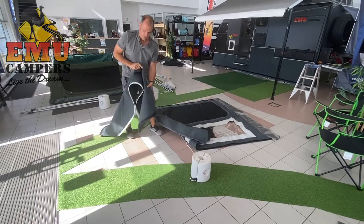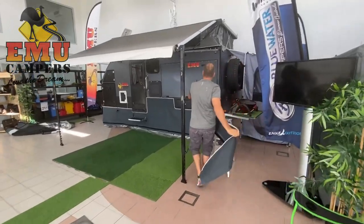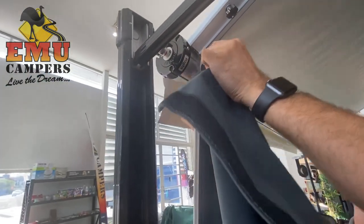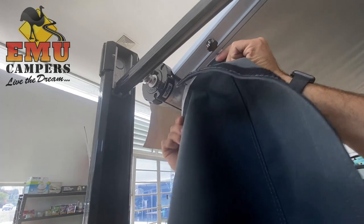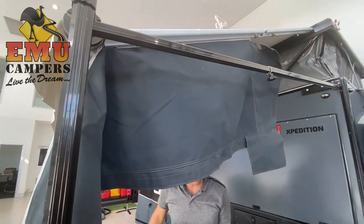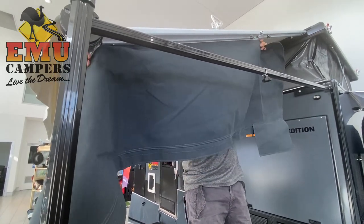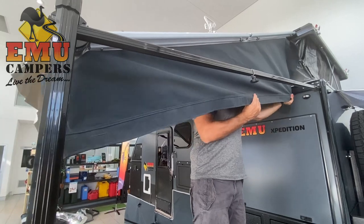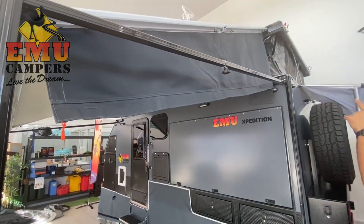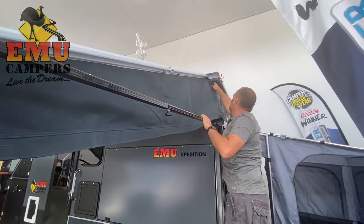That is a zip and Velcro. So now we can put that on into the C-channel. We've got to make sure that on this one you're using the inside C-channel on the anti-flap kit. You can see the inner C-channel — just feed that in. You'll need your step ladder. Right up to the top there, go all the way home. And at this point you can actually go up to the top and attach the Velcro at the top here. That's how you know you've got it in the right place.